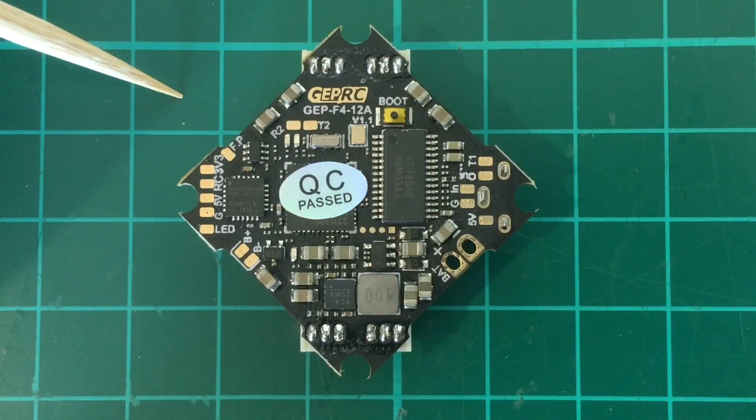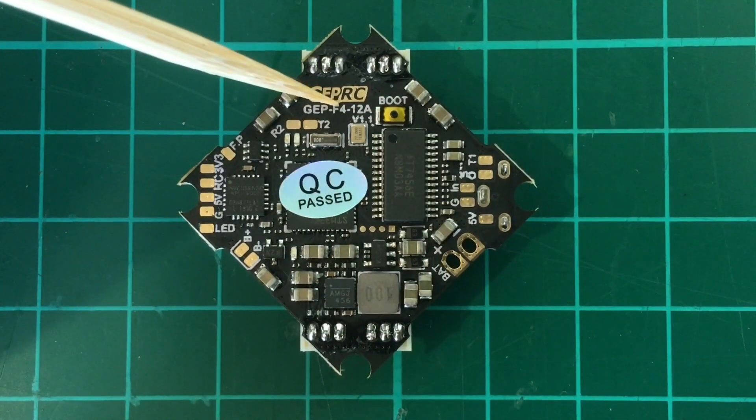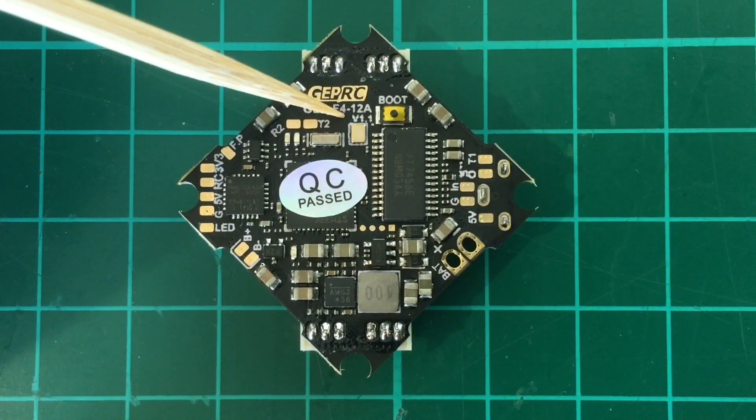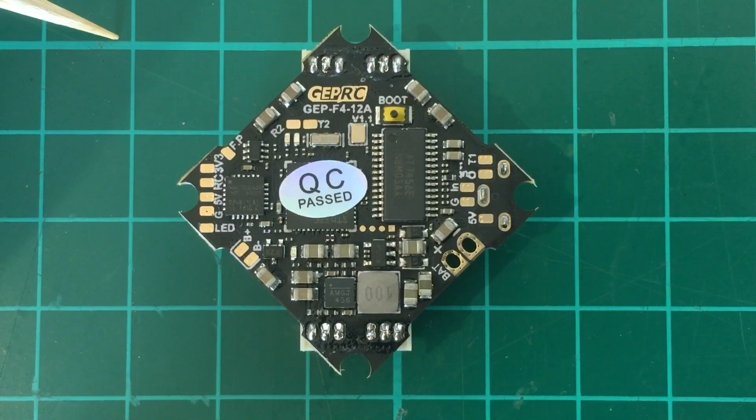And that's it for my unboxing and overview of the JEPRC GEP F412A. So this 1.1 version has good improvements over the 1.0, which shows how fast the pace of development is. Whoops in general sure have come a long way — a year ago we were building 2S whoops, now we not just have 3S but even 4S. I'm very excited about this FC and I have big plans for it. So stay tuned and maybe subscribe as well. Thank you for watching.